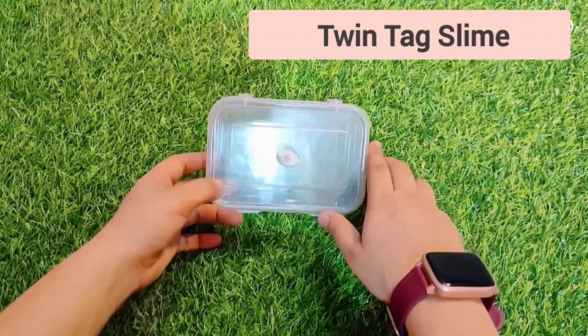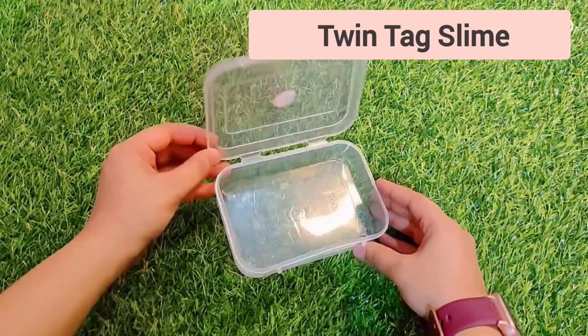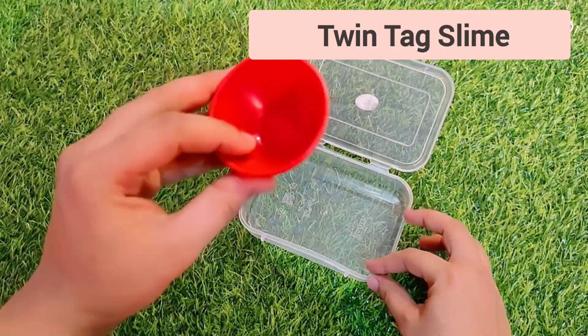Hey guys, welcome back to my channel! I hope you all are fine. Let's make a slime traveling kit. I have taken a plastic container — you can take whatever container you like.